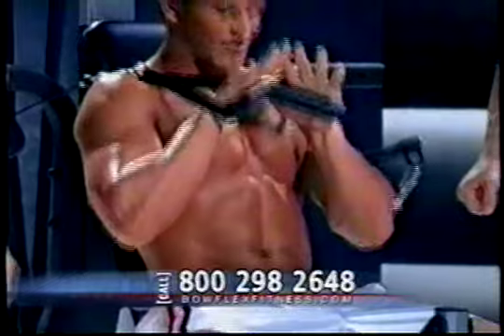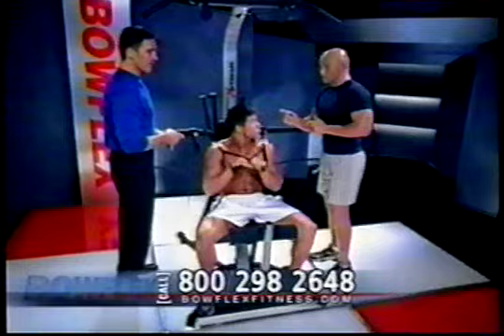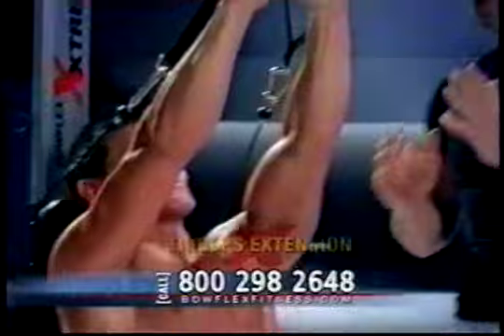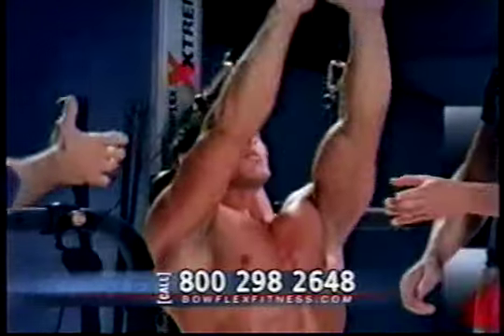What do you think, man? Does it feel good? I feel it ripping it up. Wow. Can you make another change that quick? Let's go to triceps. Straight to triceps. Notice how quick the transitions are — he is so good at holding it still and stabilizing. That is a great tricep exercise.